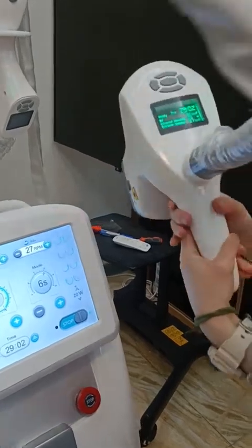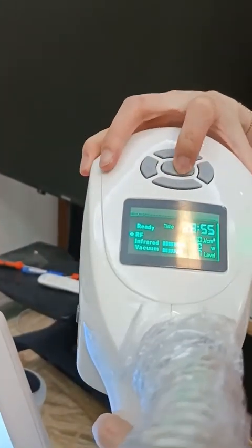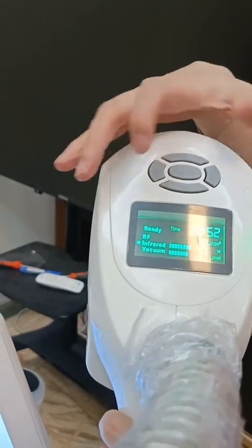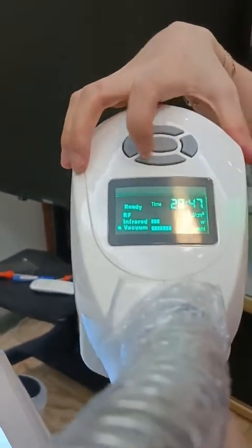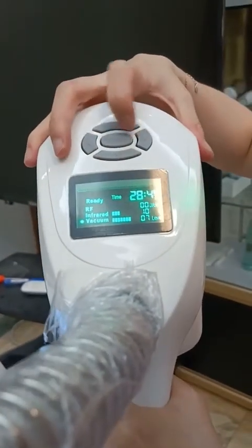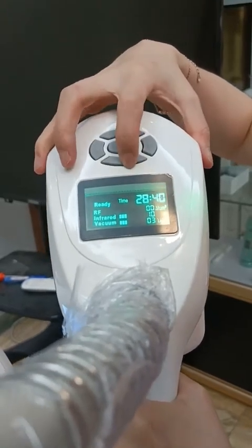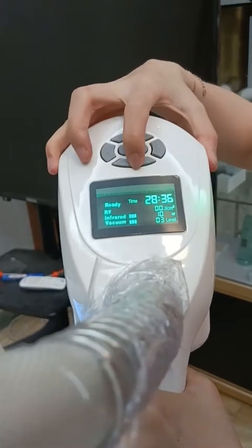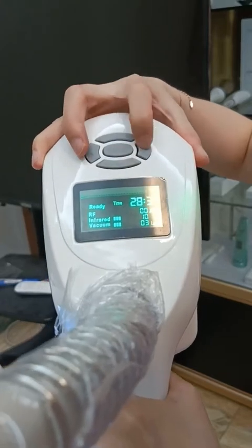You can also adjust on the handle. Click here to stop and ready. You can adjust the power for the infrared and the vacuum power — increase or decrease — and the mode. And the heat of the roller.